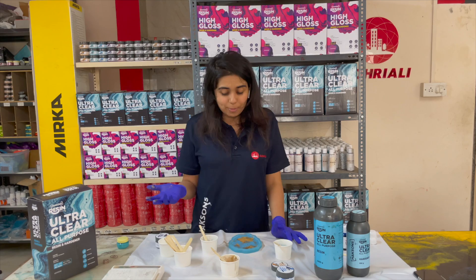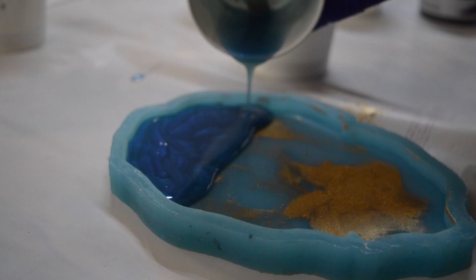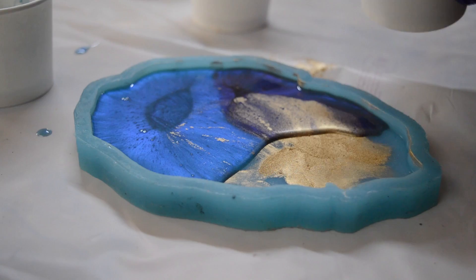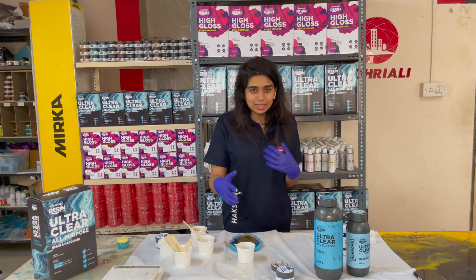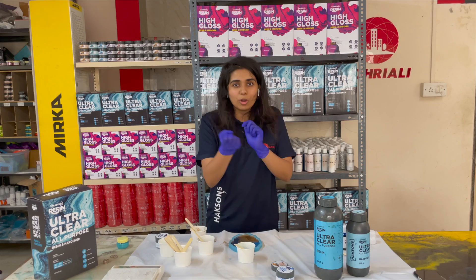Now we are at the most exciting part of our resin project — when we pour the actual resin into our mold. I have prepared this mold by putting a little bit of gold pigment, as we showed you. Now we will pour the three color mixes. I have divided this coaster into three sections: in one section I have used our Azure Blue resin, in another I have used Periwinkle, and in the last I will pour the gold. You can use ice cream sticks or you can blow a little air on it with a hair dryer to create a smooth blended mixture.